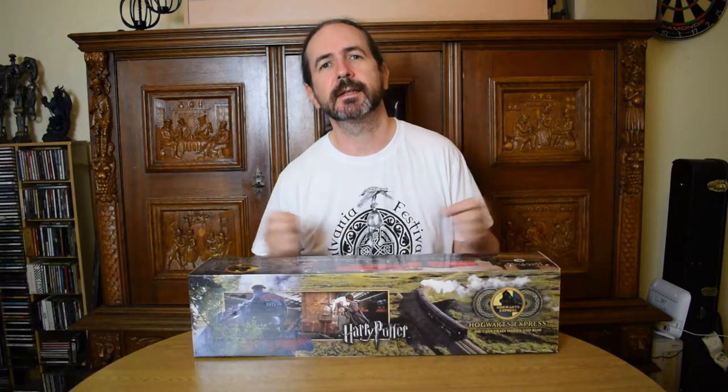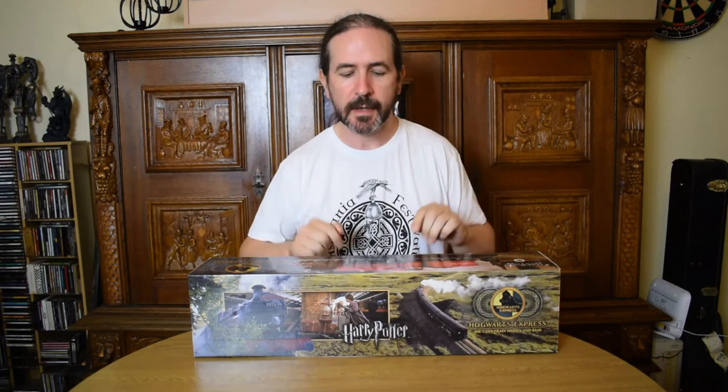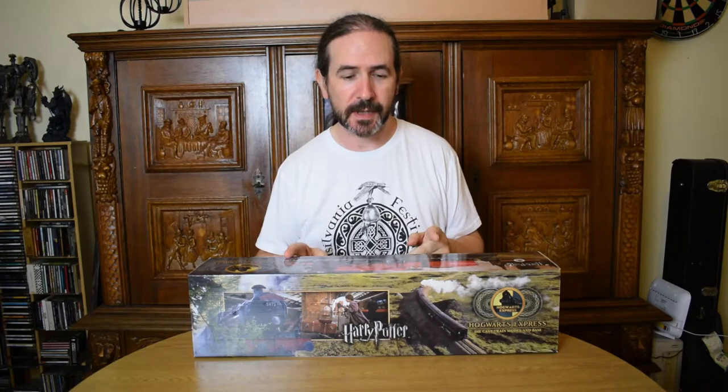Hello everyone and welcome back to my channel. It's the Metalhead Potterhead here and today we're looking at the Noble Collection Hogwarts Express. Let's take a look.